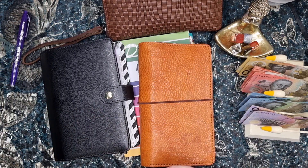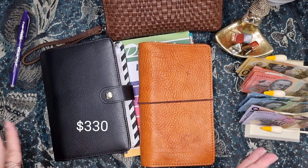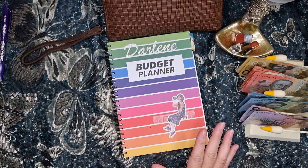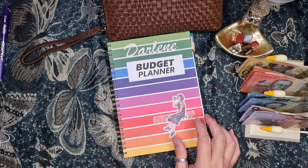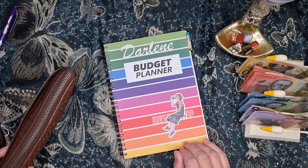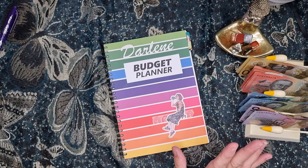I see everyone fixing up their bills. I do sometimes, but I'm not that fussed about it. It doesn't really bother me because for the most part I'm not really looking at the money, if that makes sense.